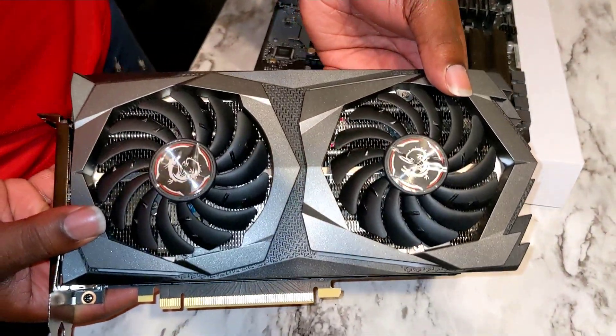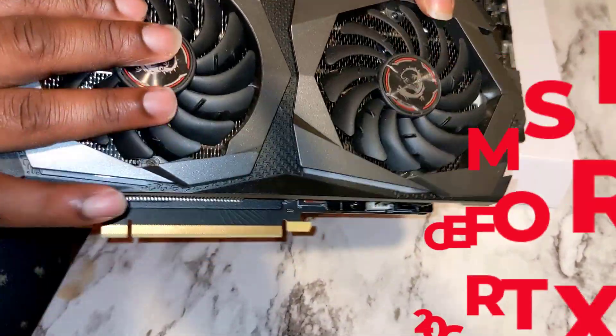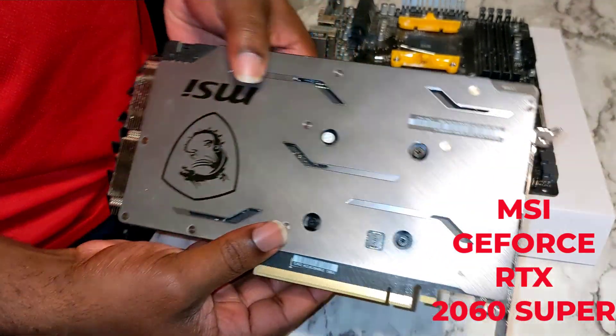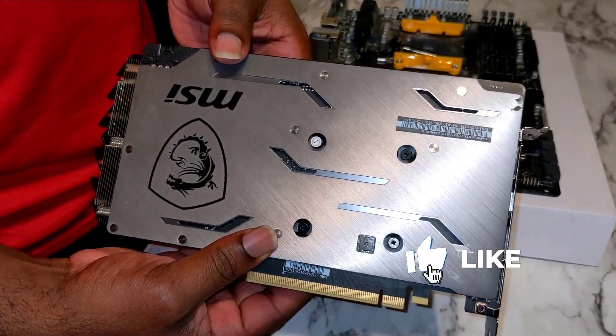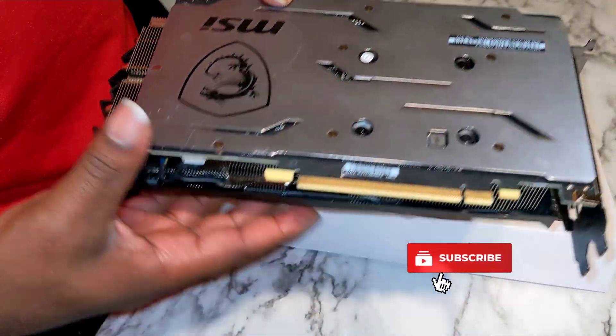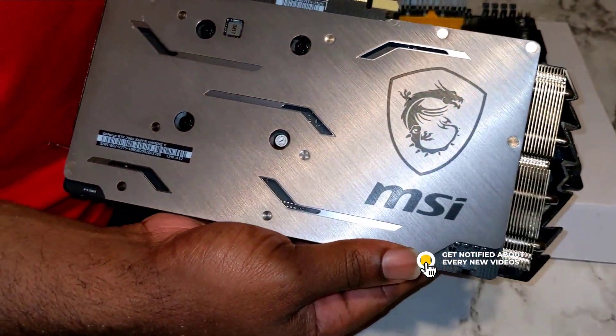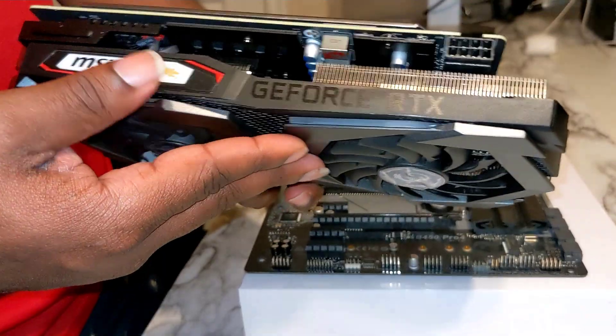All right guys, let's go ahead and get started. For this video I'm going to be using the GeForce RTX 2060 Super. If you're new here, go ahead and drop a like, subscribe to the channel, and click that notification bell to get notified when I drop the next video.